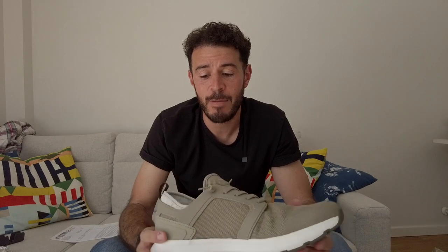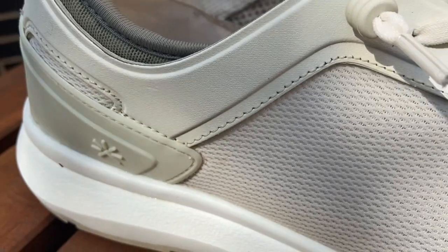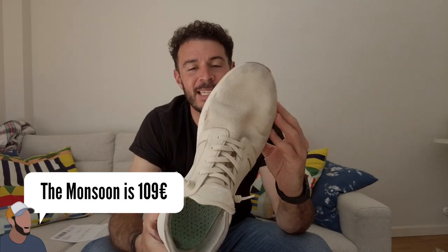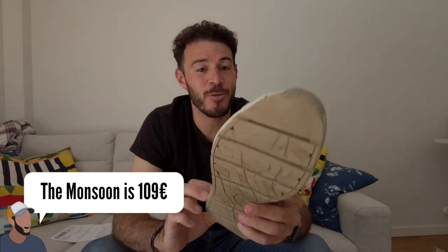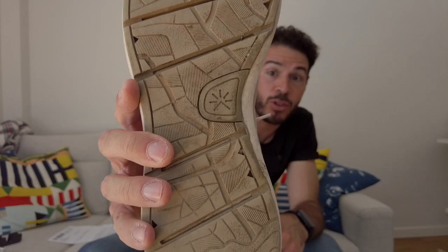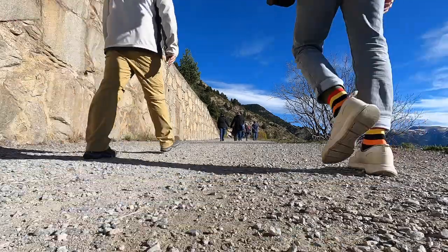Being a breathable shoe, especially here in the summer heat, is really important to me. The nice thing is you can wash them — just take out the sole, throw them in the washer, and they dry super quick. Here's the first Monsoon I bought — you can see they're super dirty now, that almond white color attracts a lot of dirt. But when you wash them they look pretty brand new. You can see the bottoms after walking a lot not only through Barcelona but even up to Montserrat for some hiking.